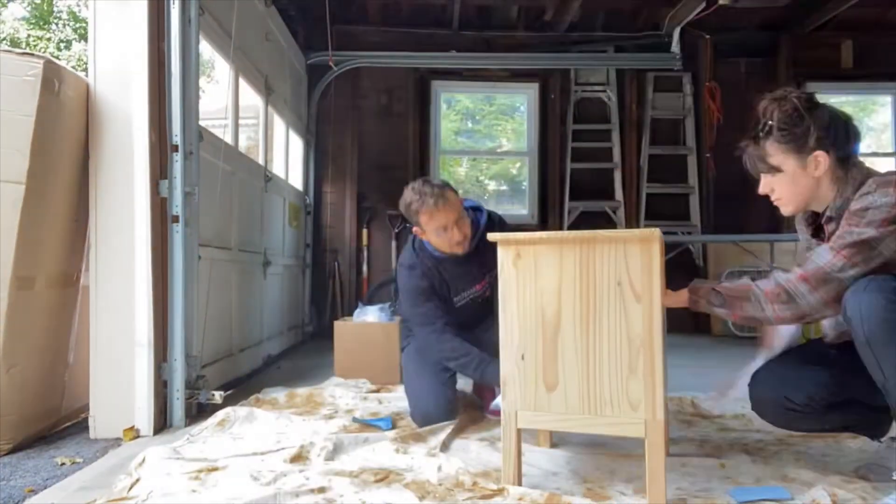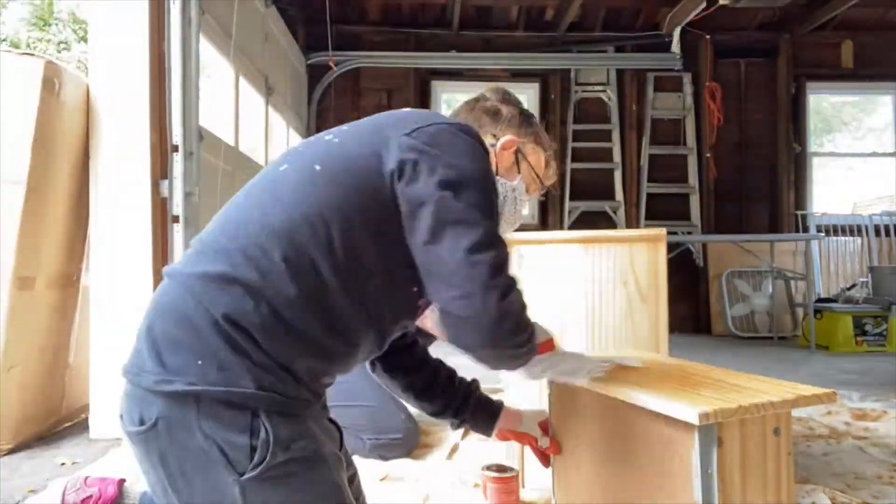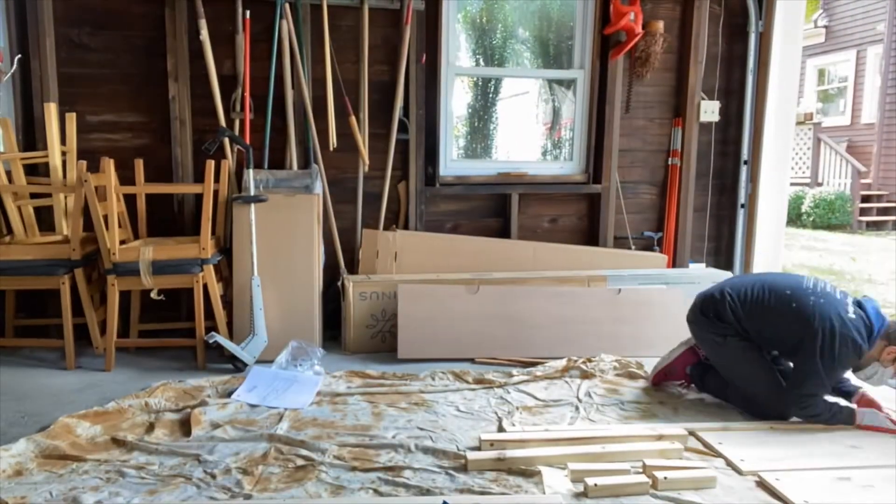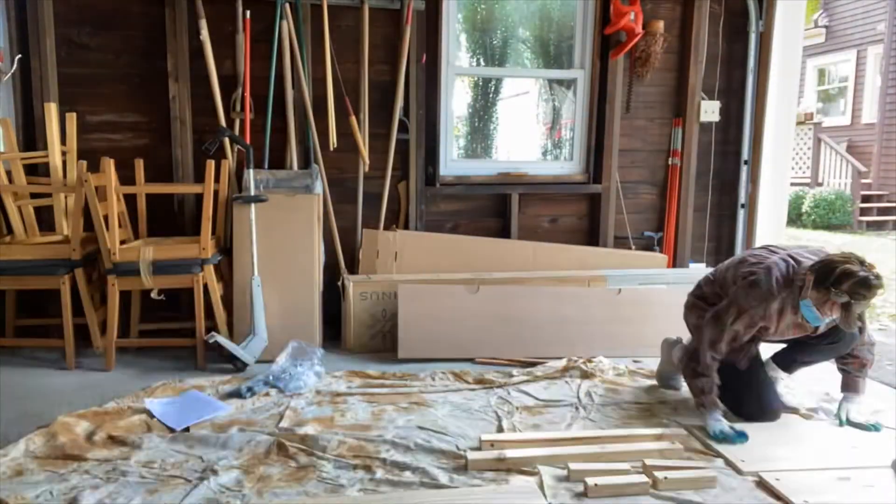I actually found this side table on Marketplace, so it was only like $15. First, we sanded that and put a wood conditioner on it to get it ready for being stained.